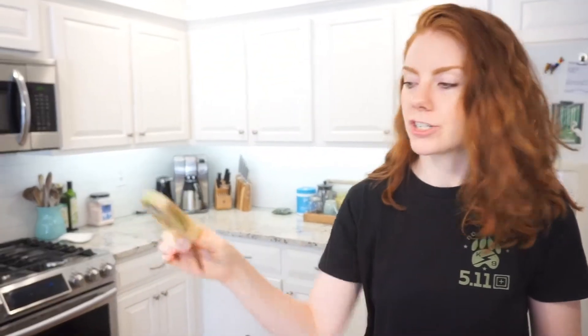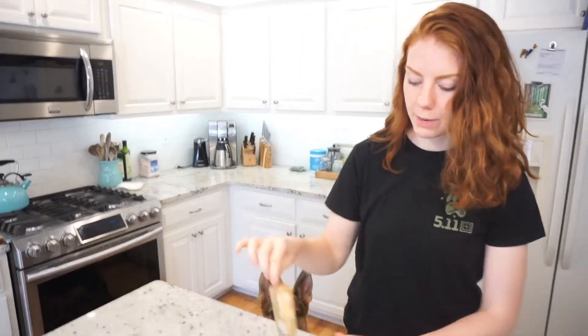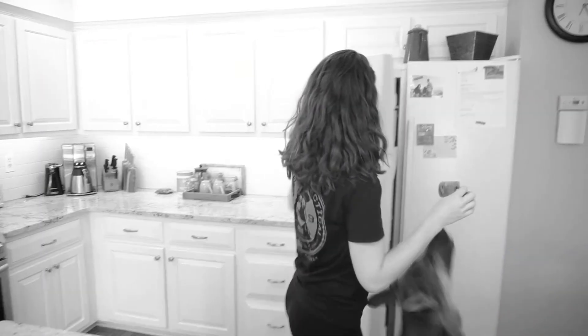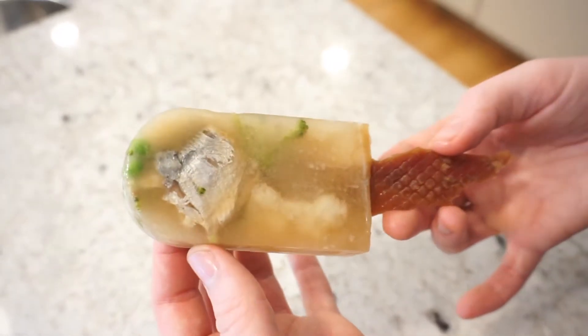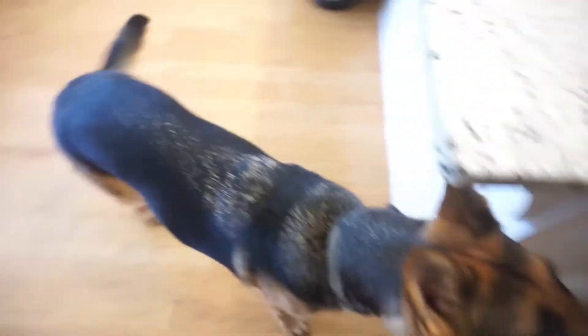Then just fill the rest with bone broth, put some tin foil on it, and freeze it. It should be ready by the next day. So we've got duck jerky, green peas, broccoli, sardines, and bone broth — pretty nasty!